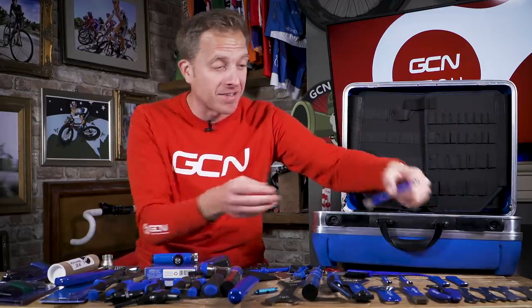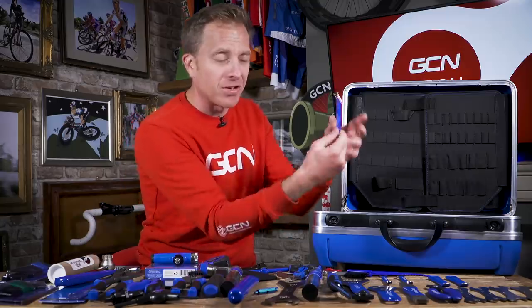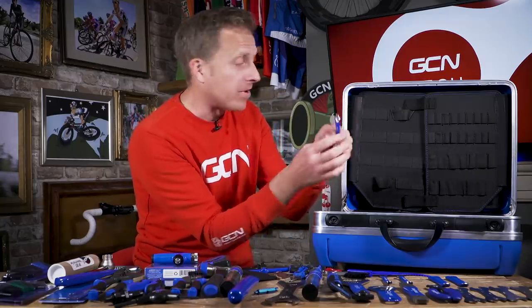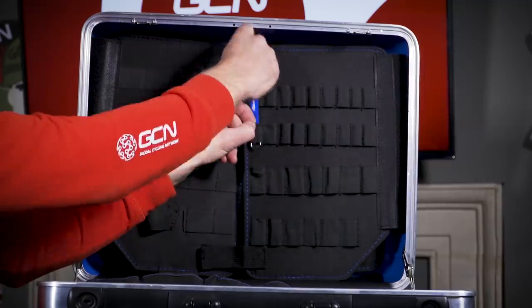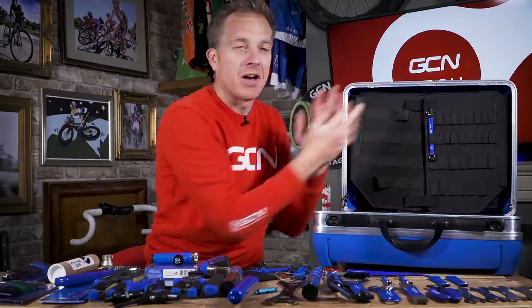First up, we've got some traditional style spanners. I'm not gonna run through every single item, otherwise we'd be here for quite a long time. I'm quite a connoisseur when it comes to tools. So we've got some traditional style spanners here — closed at one end and then open at the other — and you could just pop that away in the elasticated section and line them up to your heart's content.